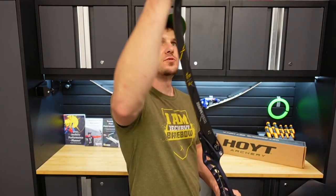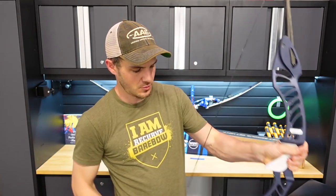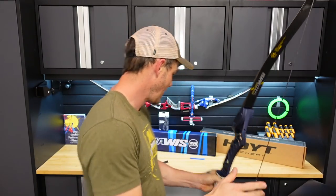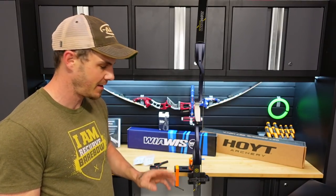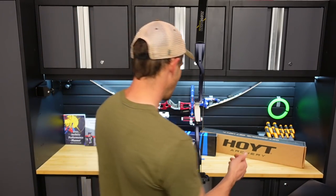First thing I need to do is get a string on this bow so I can actually align it — obviously you can't do that without a string. I'm not going to put a rest or sight or any of that on it because that doesn't affect how the bow aligns. I'll grab a bow vise and clamp the bow in space so nothing's touching the limbs or affecting the alignment. The bow vise is clamped onto the limb very gently, the bow is vertical, and it shouldn't affect things — if it was giving side loads to the limbs, that's what I'd worry about.